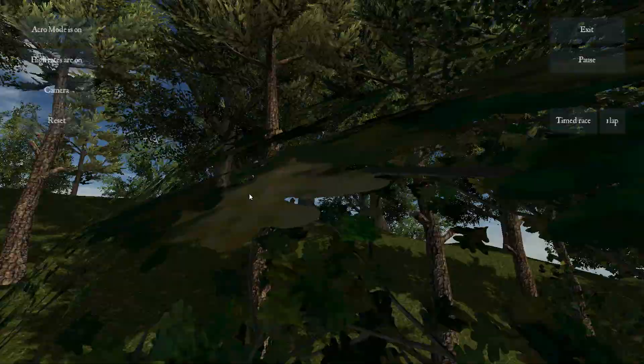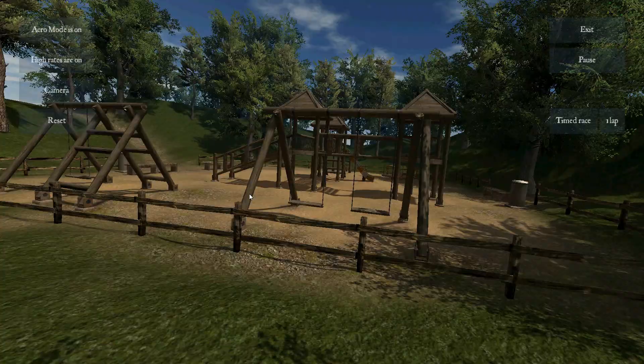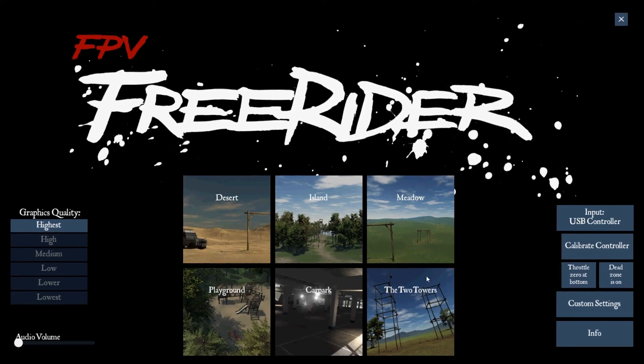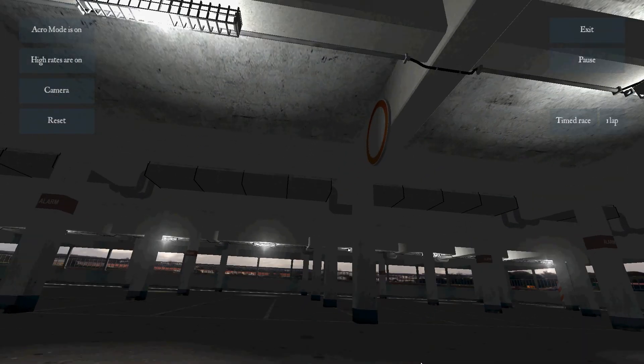Flying on the playground is what I think may be the most challenging level. I love the playground — it's the biggest challenge in this game, so it's a lot of fun. It's very rewarding to be able to fly through all the playground equipment. The garage is also really challenging and one I like a lot.